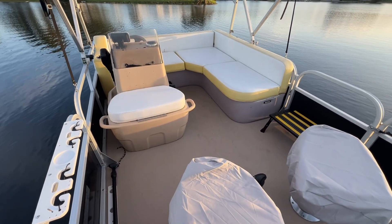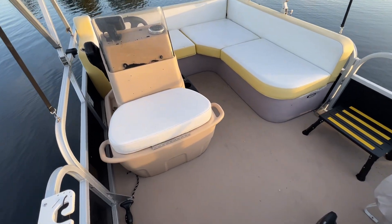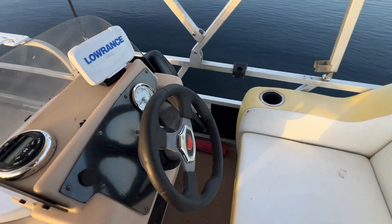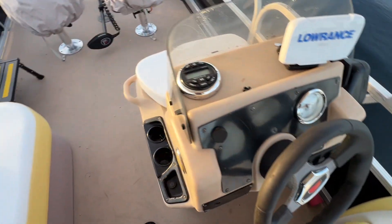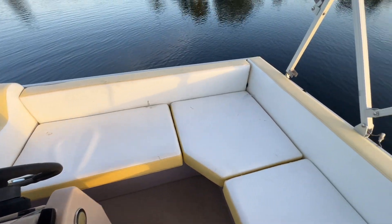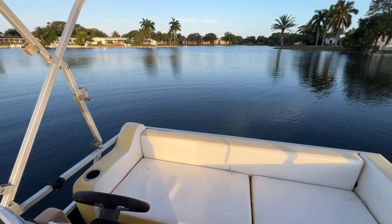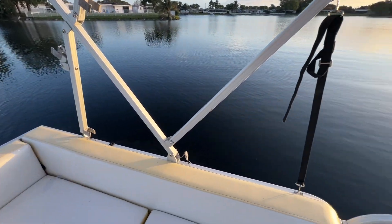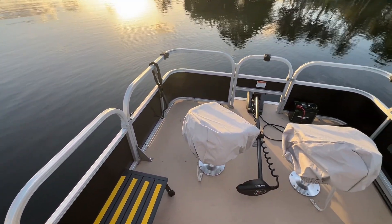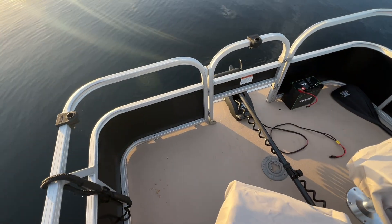What's up guys, welcome back to the channel. Today I'm doing a little video about my Bass Tracker Bass Buggy — this is the 16-foot. I just acquired this boat for my lake. I had a 16-foot Alumicraft V-hull, and ever since I moved out here we've always wanted a pontoon boat, so we finally made that a reality. Found a really good deal — this boat is a 2014.